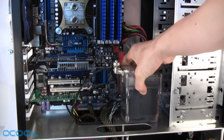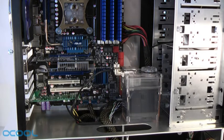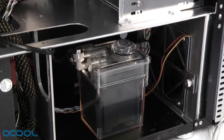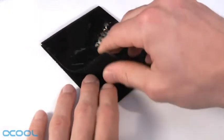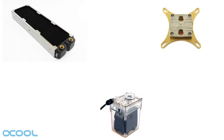Next we will place the pump inside the case. It can be placed anywhere where there is enough space for it, as long as it remains upright. No matter whether this is in the middle, higher up or lower down inside the case. You will also find two Velcro pads that can be used to attach the pump to a surface. Now that we have installed the fittings, it's time to connect the three components with tubes.